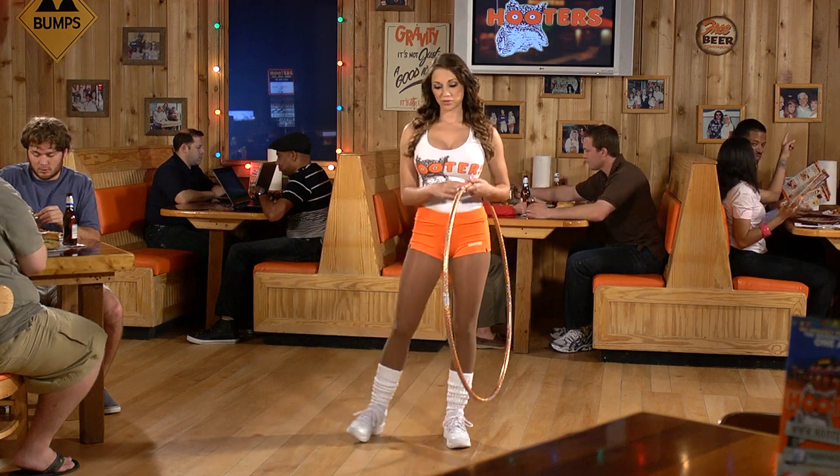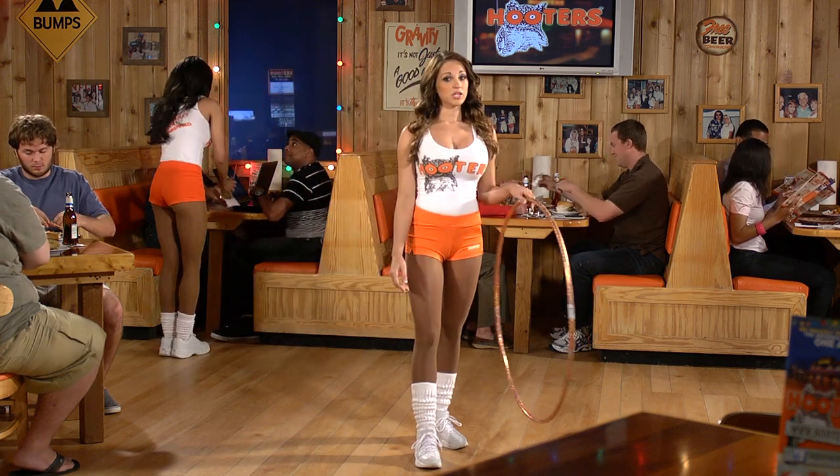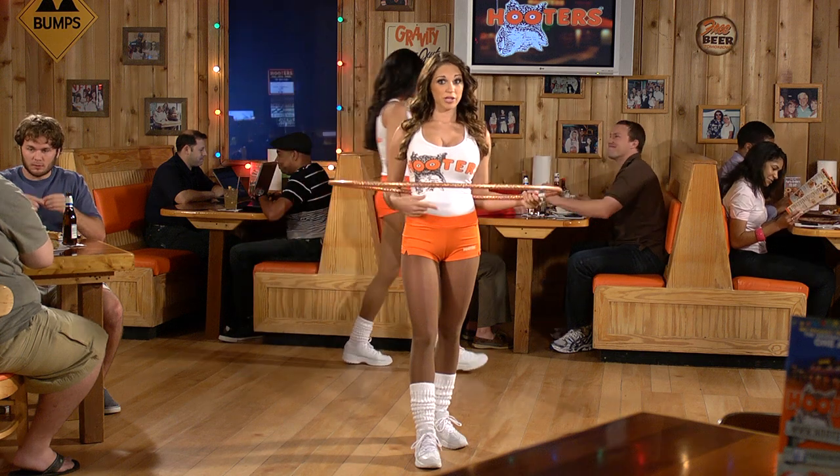You want to be sure you stand with your feet shoulder-width apart, with one foot slightly in front of the other. Then you want to place your hula hoop at the center of your waist. You can use your belly button as a guide.